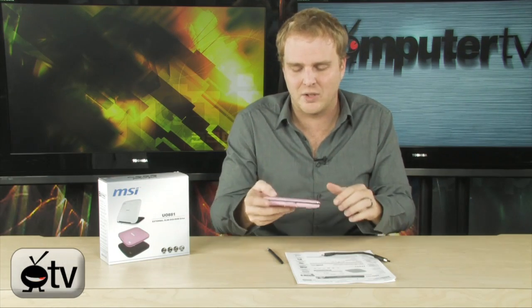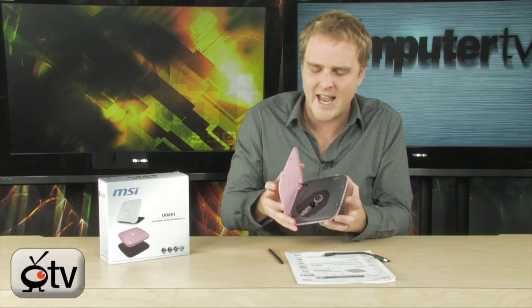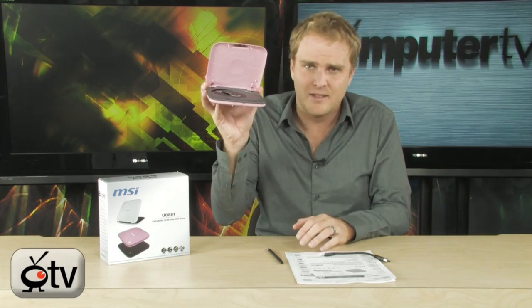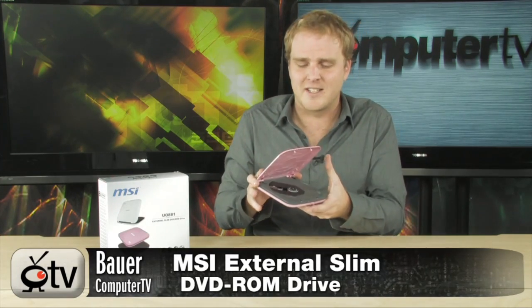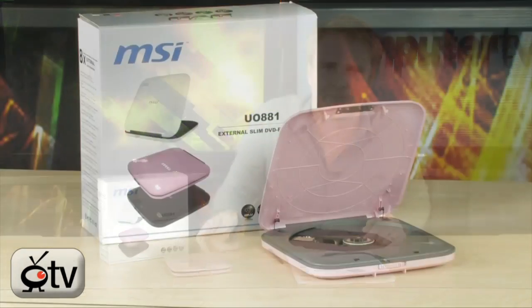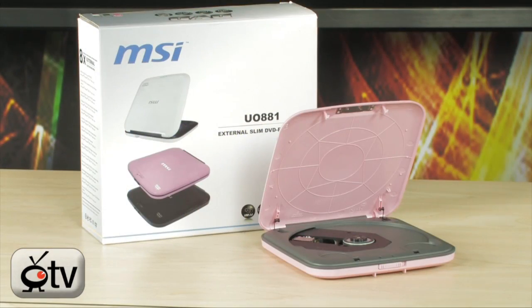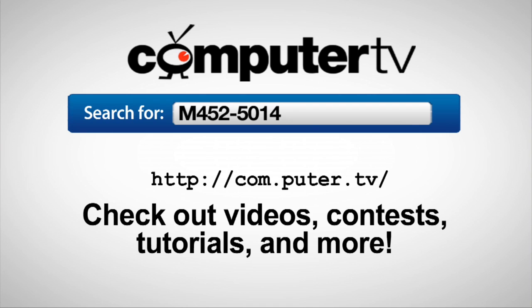The MSI external slim DVD-ROM drive, available in a few colors: black, white, and pink — of course, this is the pink one. Compliments my skin tone, I think. Go check this out — perfect and essential for the netbook user. To get more info on the MSI external slim DVD-ROM drive, just do a search for M452-5014. For Computer TV, I'm Bauer.